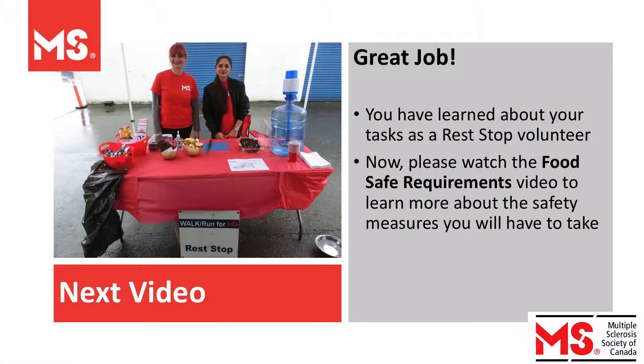Great work! You have learned about your tasks as a rest stop volunteer. Now please watch the Food Safe Requirements video to learn more about the safety measures you will have to take.